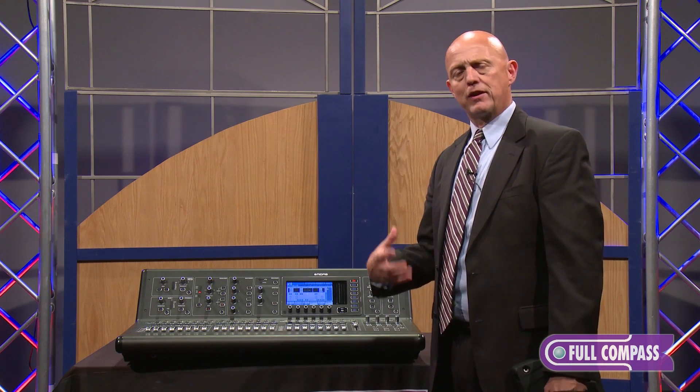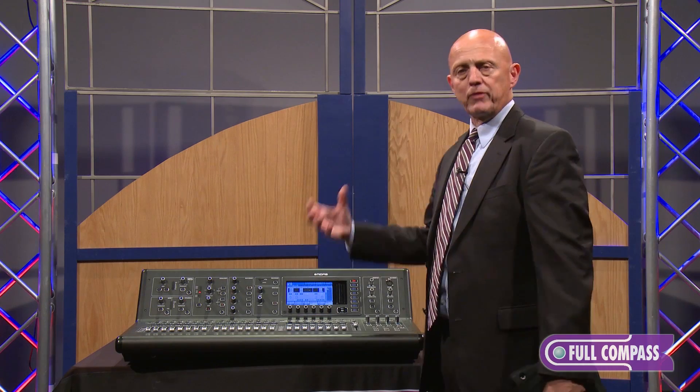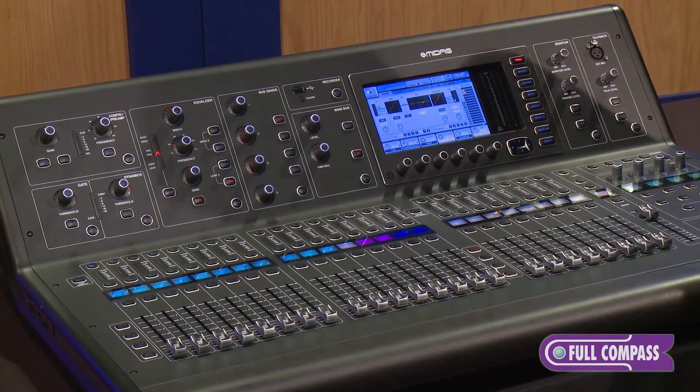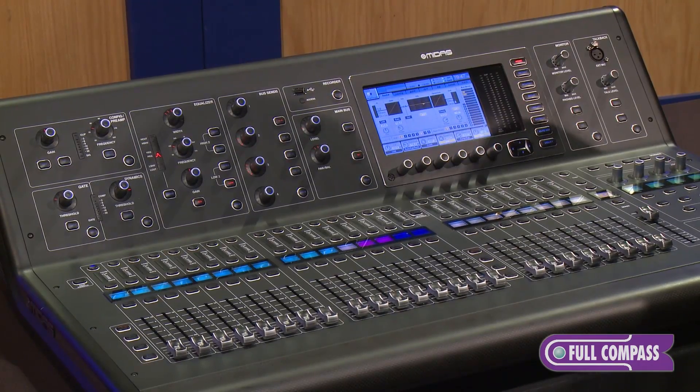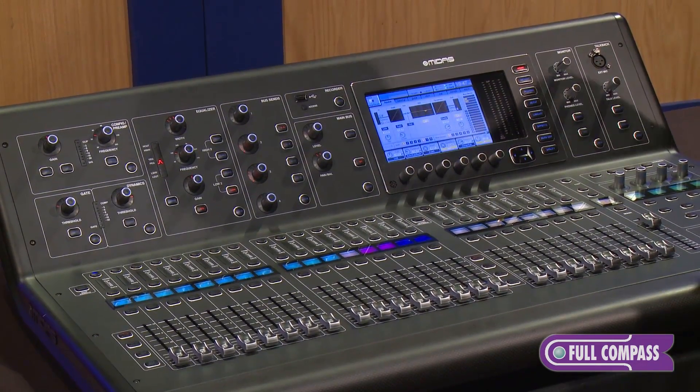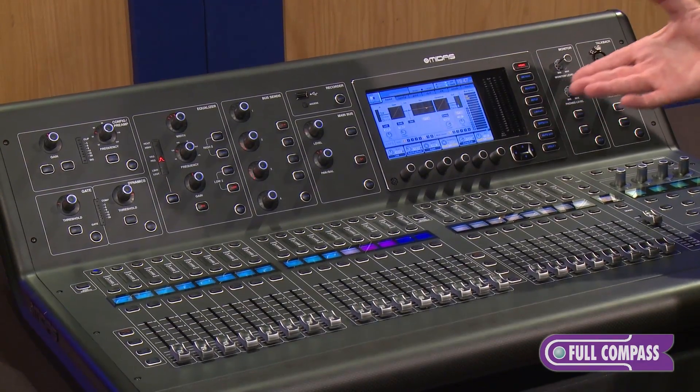All the great remote control functionality that you have with the X32 is available with the M32 as well, including our iOS app, our editors for Mac, PC, and Linux, and also our iPhone application — which works well for personal monitoring — will be made available for the M32 platform.